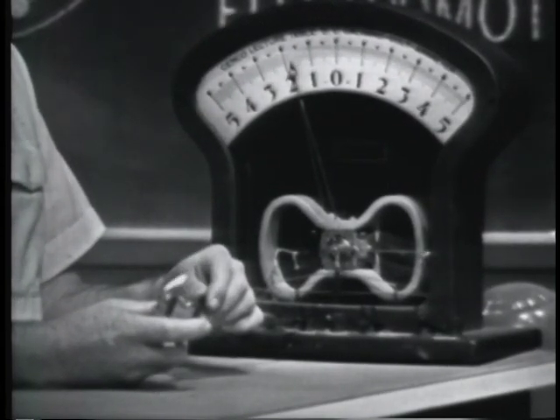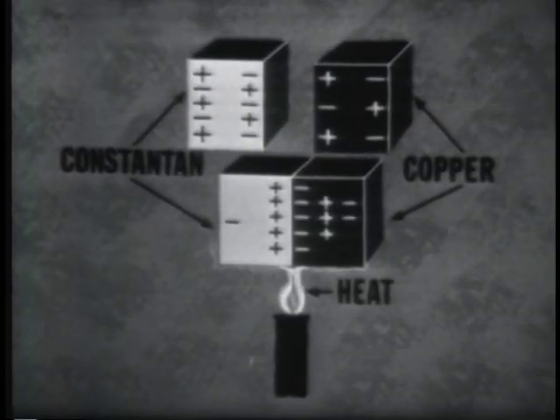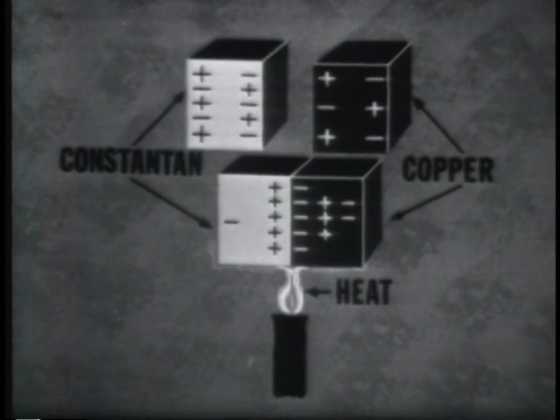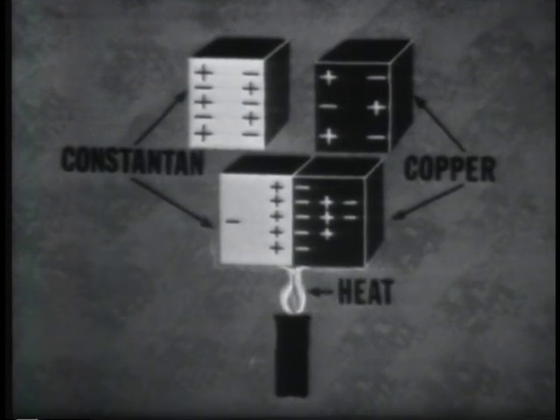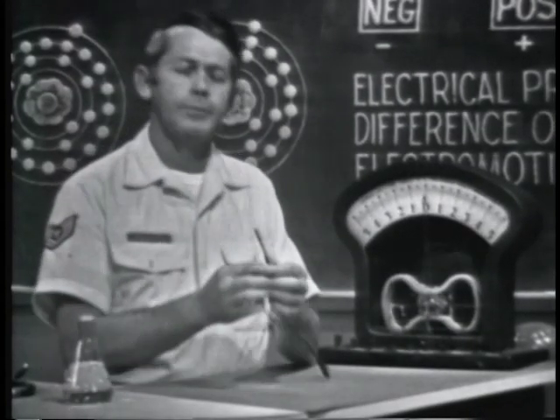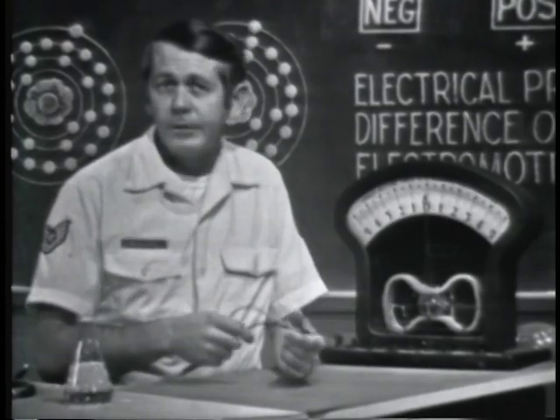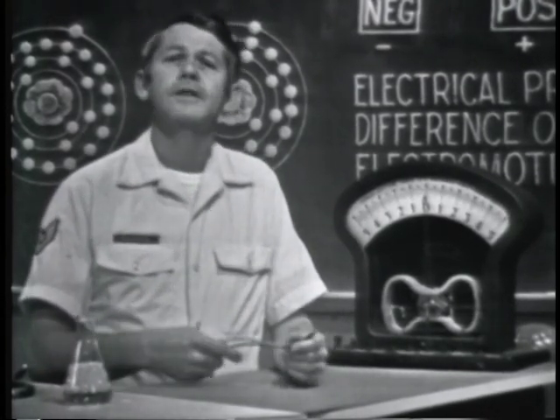A device that develops voltage in this manner is called a thermocouple. When two dissimilar metals are brought into physical contact and heat is applied to the junction, free electrons will move from the more dense to the less dense material. The result is a deficiency of electrons in one material and an excess in the other — one material develops a positive charge, the other a negative charge, so a voltage exists across the two. Due to its sensitivity to temperature changes, it's often used for temperature measurement and in temperature control devices.